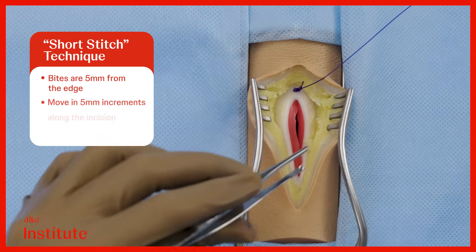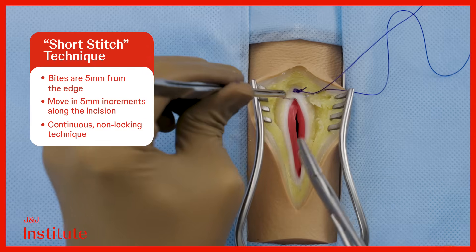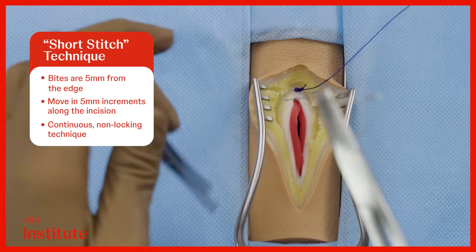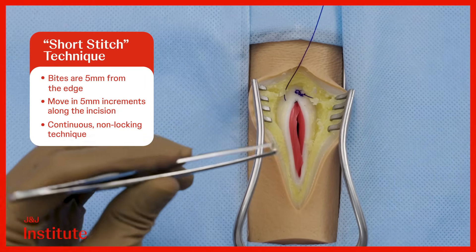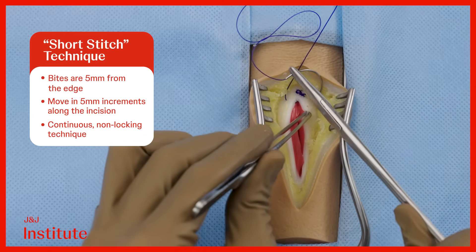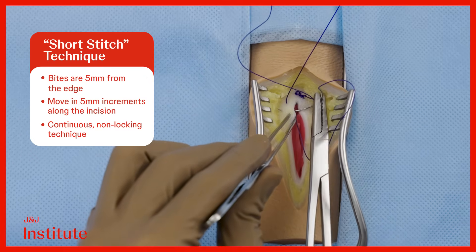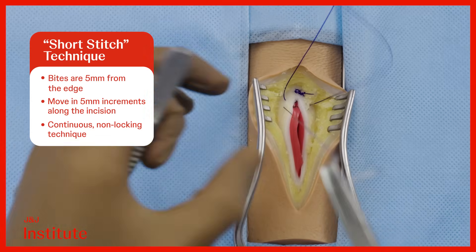Proceed with the short stitch technique, taking bites that are 5 mm away from the fascial incision on both sides, and ensure that each successive pass moves 5 mm along the incision. As per the recent recommendations, there is no requirement to close the peritoneum in a separate layer.